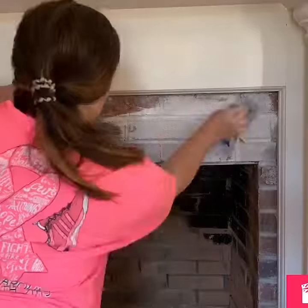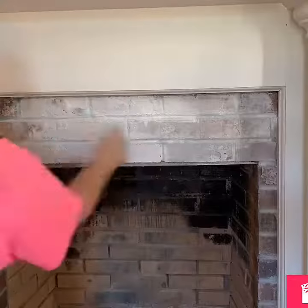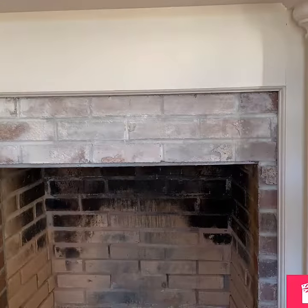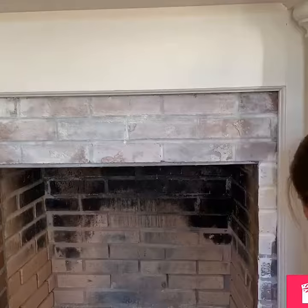I forgot to video the first coat, but again I start in the grout, paint the bricks, wipe off the little section. You can do as many or as little coats as you want to get your desired look.